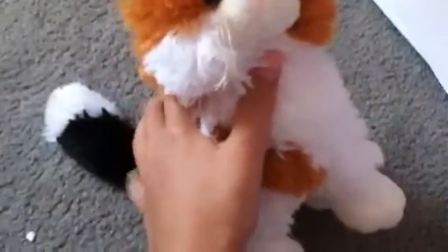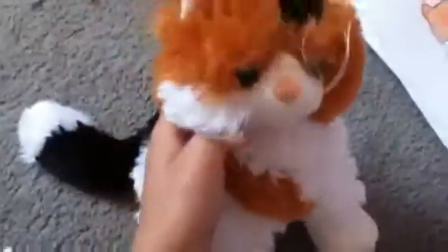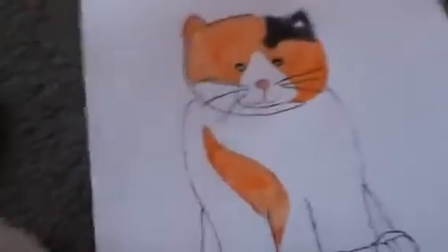Hey guys, it's me Vanessa the calico cat, and today I'm going to be showing you guys my drawing of the calico cat for Izzy56579's calico cat draw contest. Here it is, and I'll just show you how I drew her.